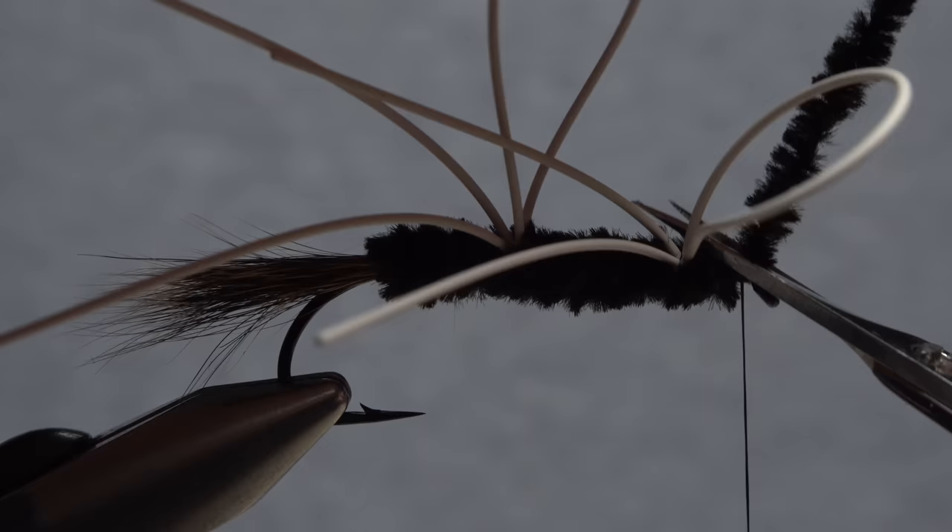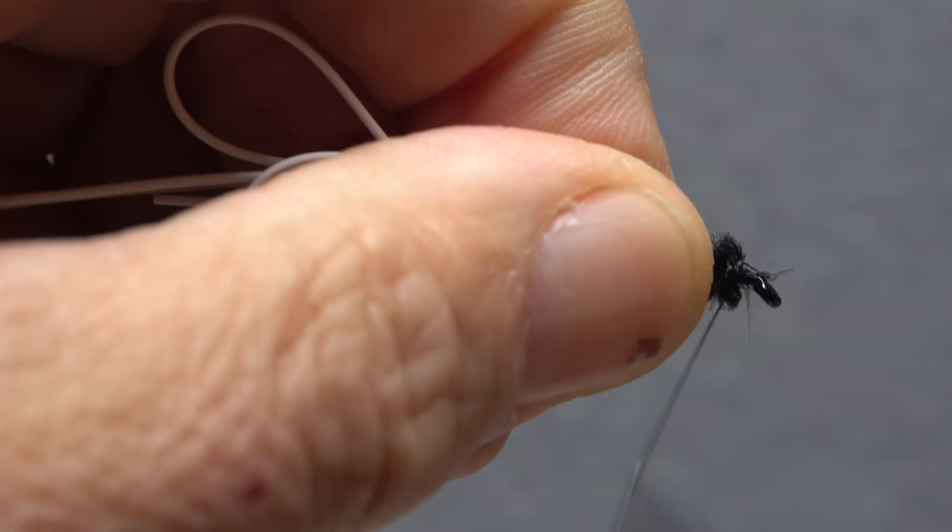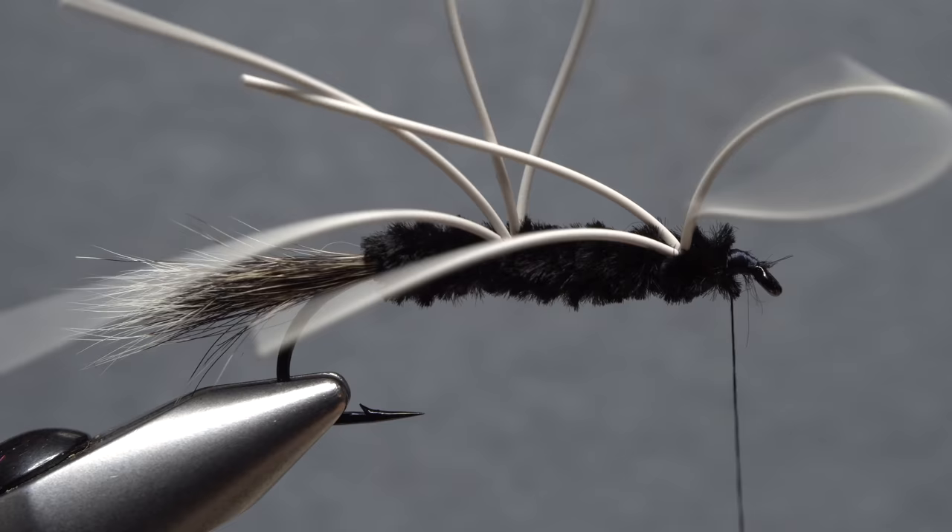Reach in with your tying scissors and snip the excess off close. You may have noticed that I nicked my tying thread here — it happens. The idea is to cover it up quickly so no one notices.